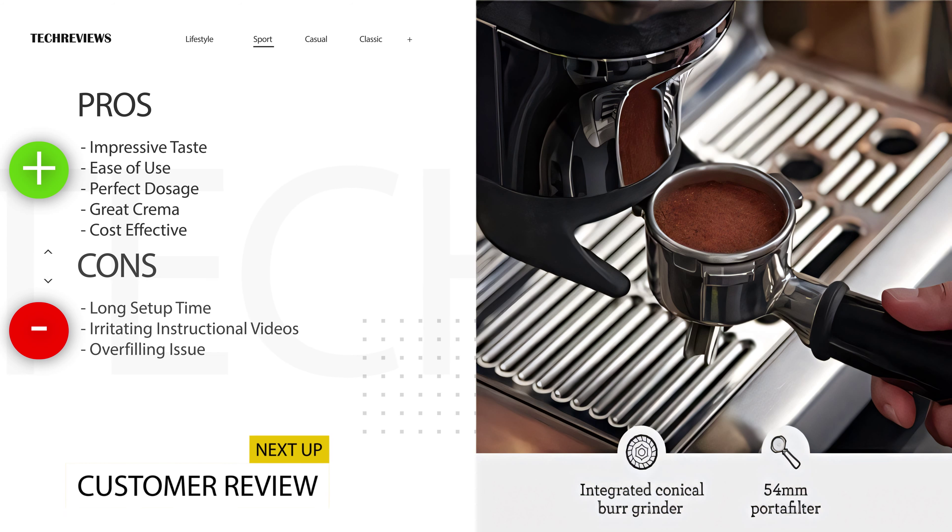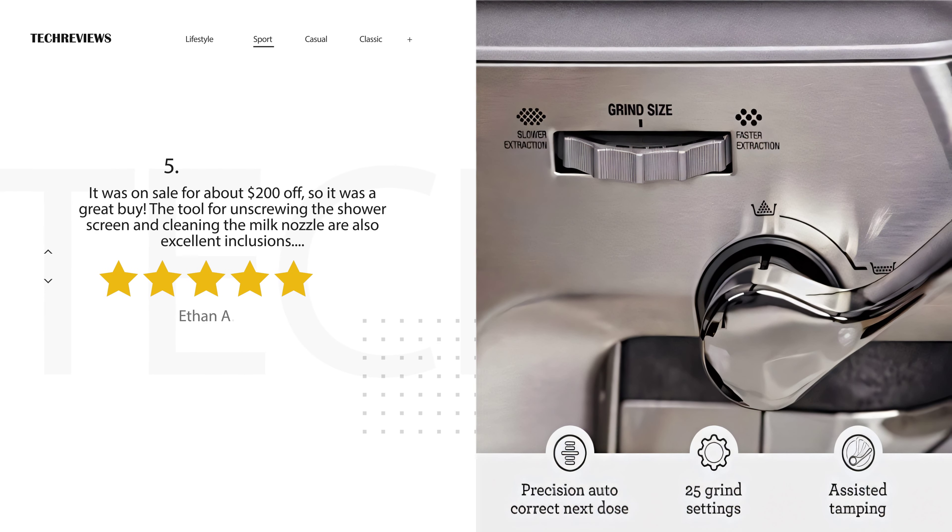Now, common complaints are: long set-up time, irritating instructional videos, and an overfilling issue.